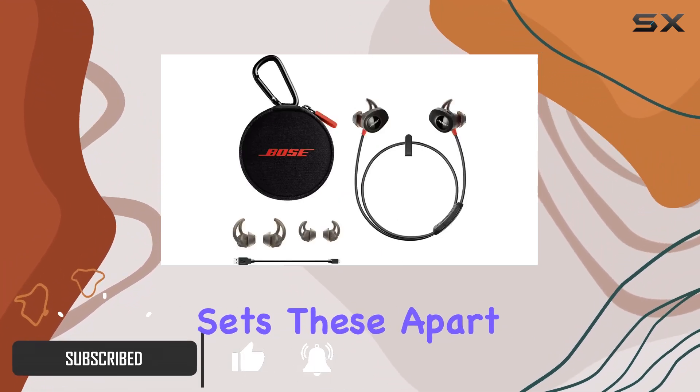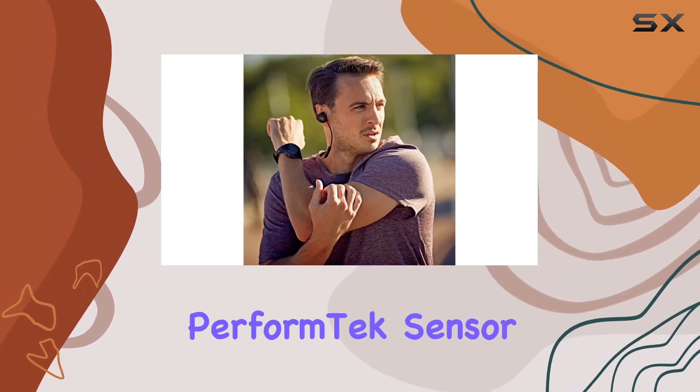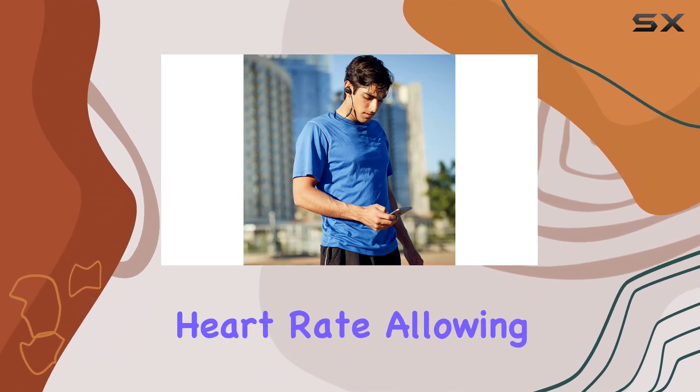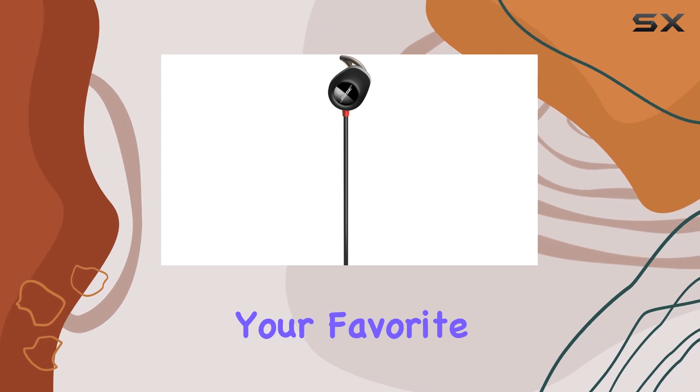What sets these apart is the integrated heart rate monitor, adding a fitness dimension beyond just music. The PerformTech sensor, snugly placed in the left earbud, accurately tracks your heart rate, allowing you to optimize your workout intensity without sacrificing your favorite tunes.